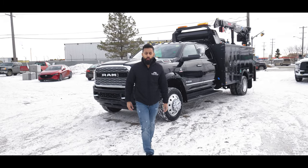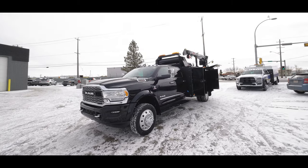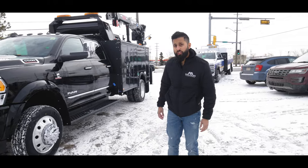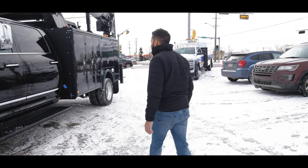Hey everyone, Shane here again. We got a 2022 RAM 5500 Limited with our 11-foot all-aluminum crane body. This one is actually going to Legacy Dodge out in Fort Murray, so shout out to Gerald and Mike Brown and the crew at Legacy Dodge.